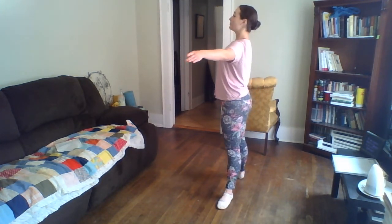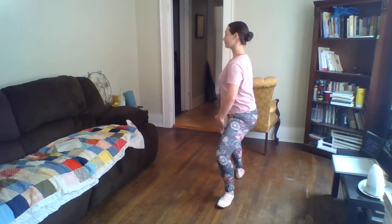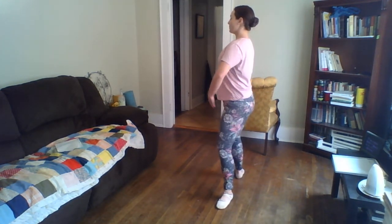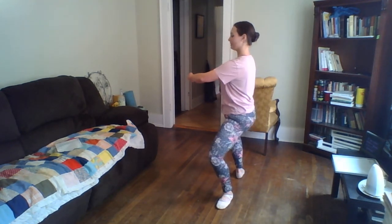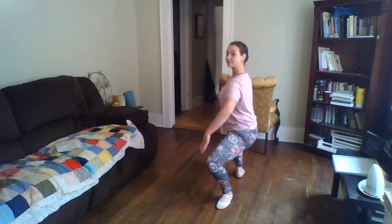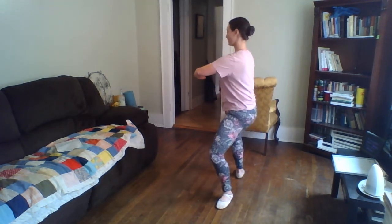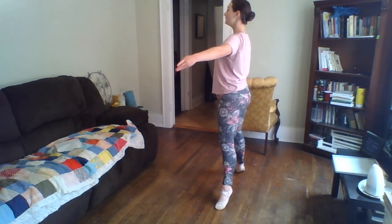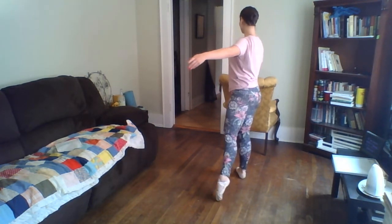Demi-plié and stretch, demi-plié and stretch — heels stay glued to the floor. Grand plié, and up. Rise and lower tendu. Rise and lower tendu to fourth.